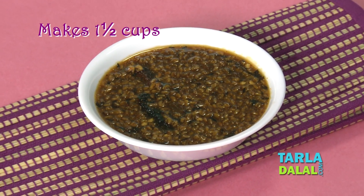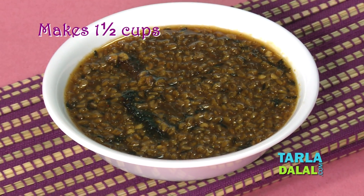Hello, I'm Tarla Dalal speaking. I'm going to make today methi ki launji. I love to eat it. It is some sort of a pickle which you would like to eat with masala rotis or parathas or with kachoris or samosas. Anything — it can go very well with it. It tastes really yummy. You feel like eating it more and more.